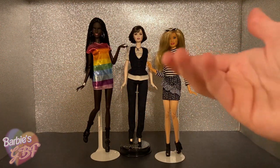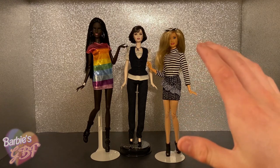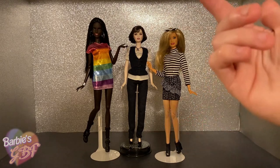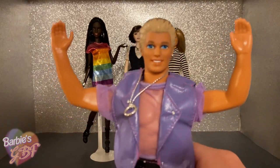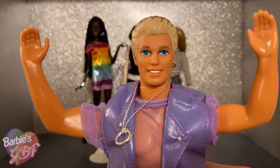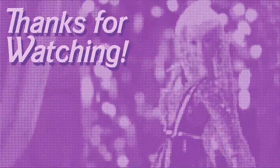Thank you so, so much Timothy for hooking me up with one of my grail dolls — I probably wouldn't have had her for a long time otherwise. Thank you all so much for joining me today as I opened up this awesome package sent to me from Timothy's Toy Therapy, AKA Aussie Bobby Boy. Be sure to follow him on Instagram and YouTube — I'll have them both linked down below. If you haven't already, be sure to like, comment, and subscribe if you enjoy my content, and I'll see you all in the next video! Byeee!